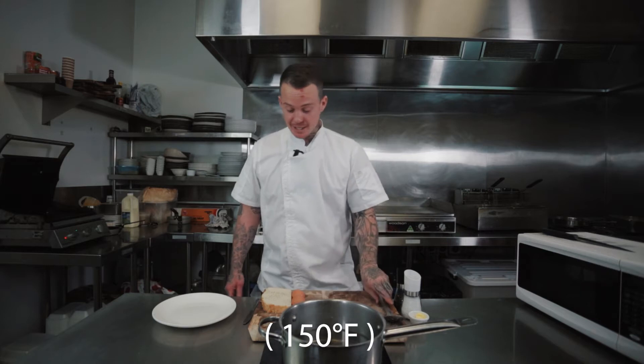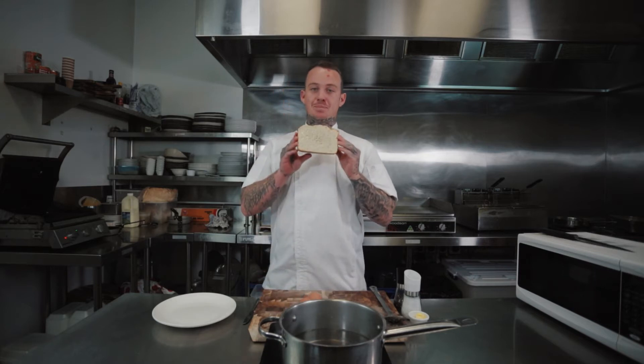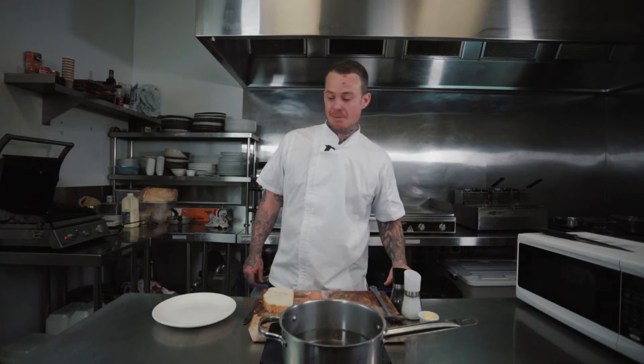All we need today is a pot of water. I've got it on the stove here and we don't want to bring that to a hard boil — we just want it nice and soft, ideally around 65 degrees. We need two eggs, fresh laid today, fresh baked bread, some butter, salt and pepper.